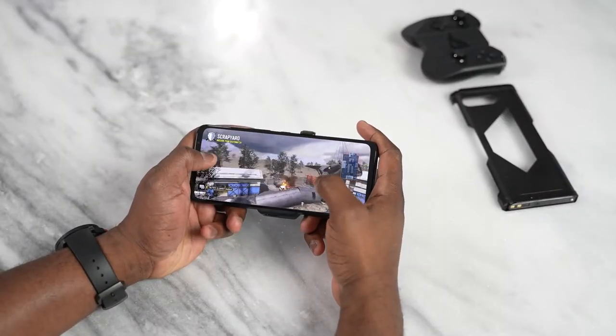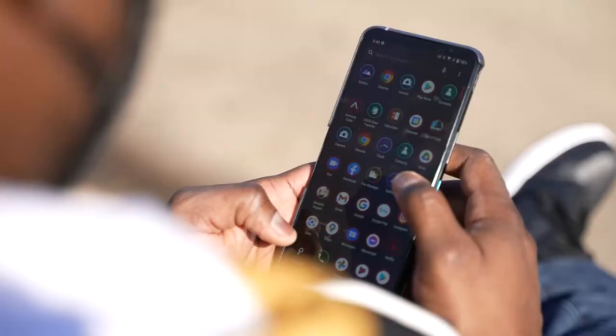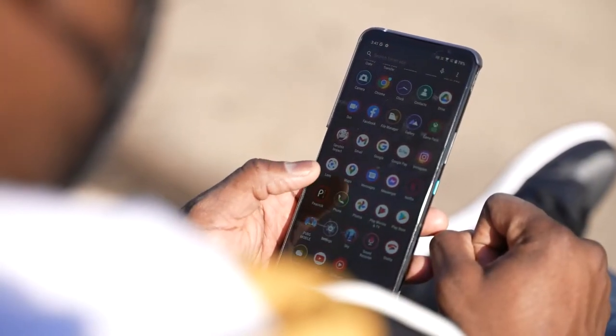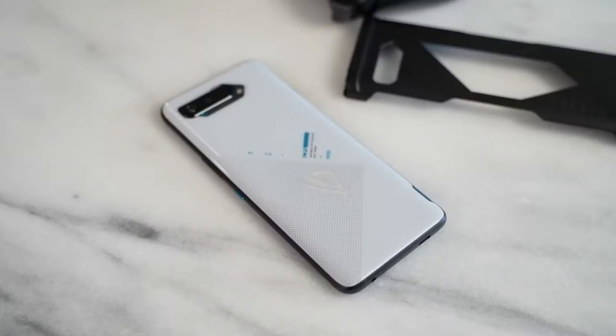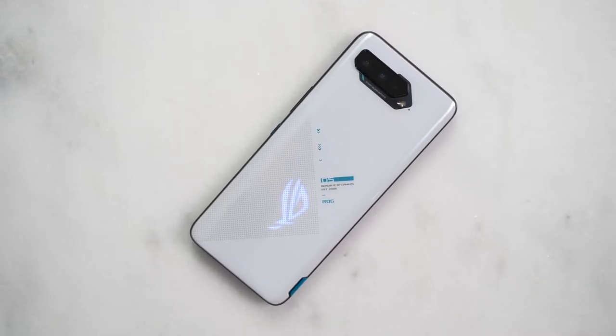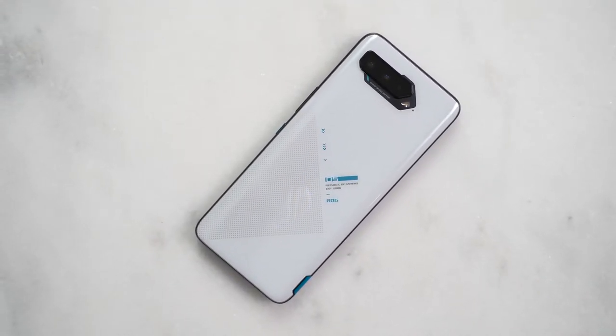Let's start off with the aesthetics of the ROG Phone 5. In size, it's 6.7 inches — to some that might seem large, but that's pretty much similar to your S21 Ultra or Galaxy Note 20 Ultra. It comes in two different colors: white and Phantom Black. I like the fact that it comes in white instead of the stereotypical gaming colors. Styling is a bit different, it's got a nice curved back and RGB lighting with the ASUS logo at the back, which is customizable directly within the software.